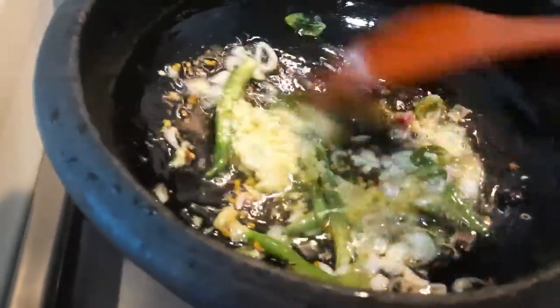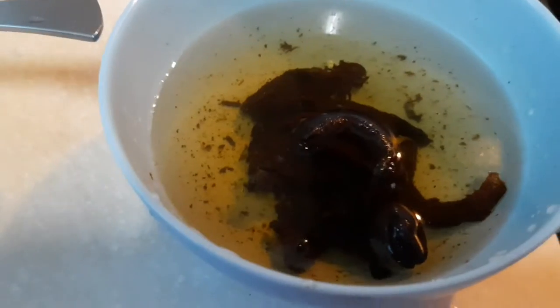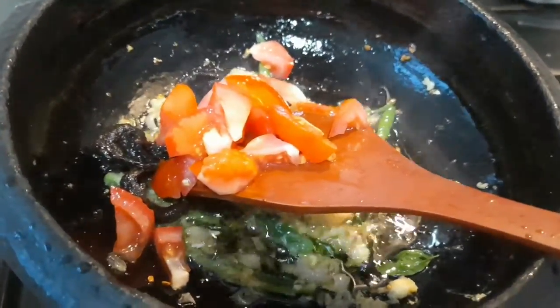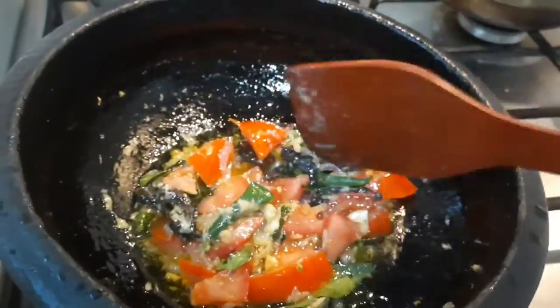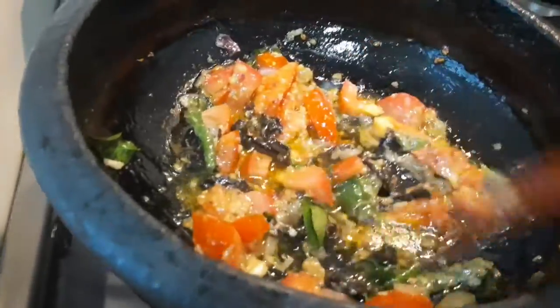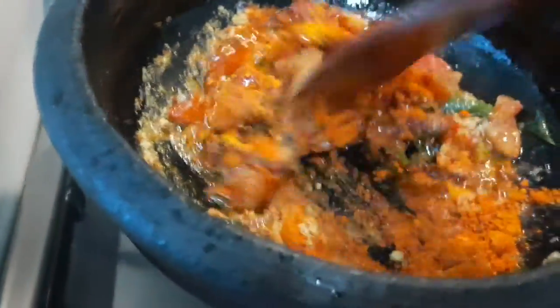Cut all the fish. Add the fish to the pan. Add chopped tomato — before adding masala powders we need to add tamarind and tomato, then it will become soft.